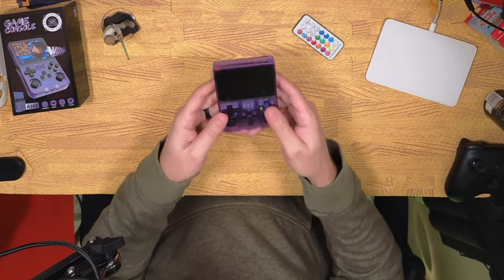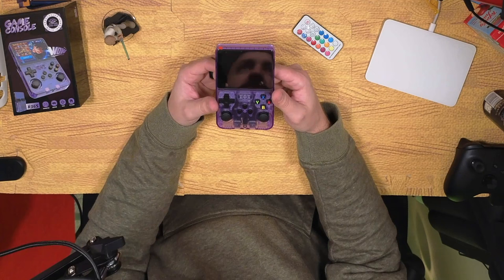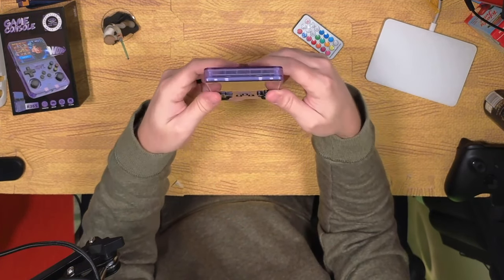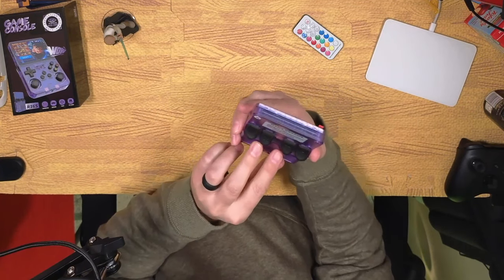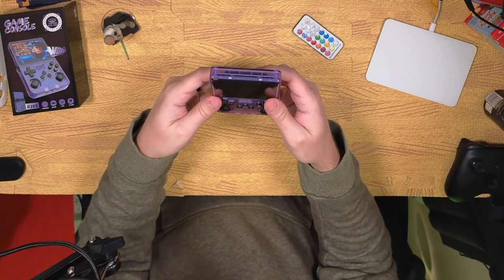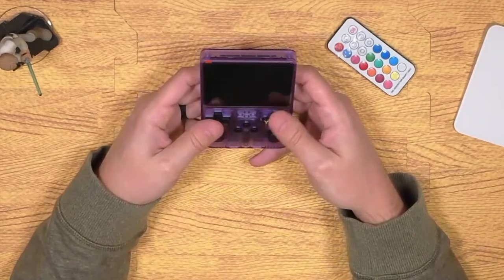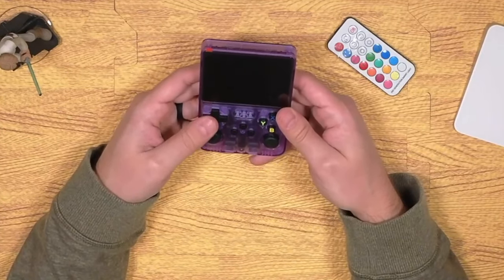In terms of size and weight, it feels very similar to the Anbernic RG353V. One thing that is noticeably different are these triggers — you really have to press down hard, especially on R2 and L2. They seem very stiff or heavy. It's really difficult to push down on them. You're not going to be able to just tap them quickly — you're going to have to put some effort behind it.